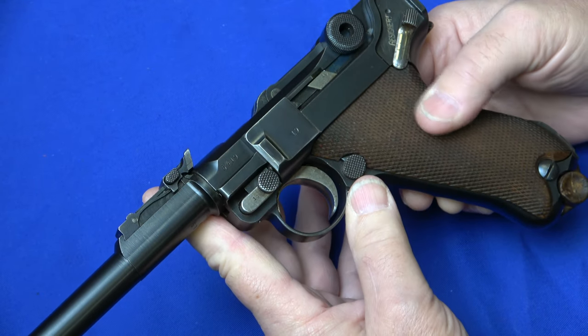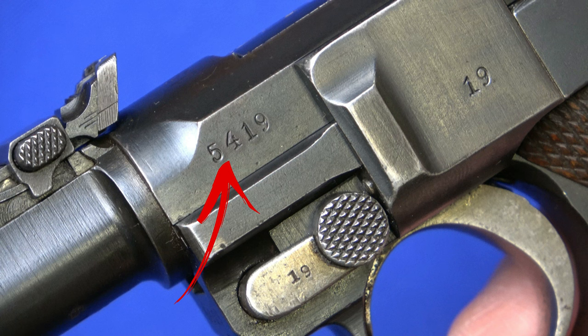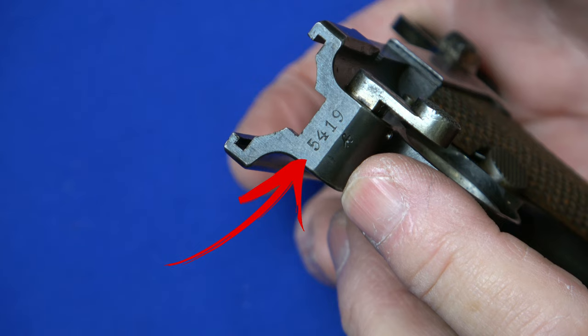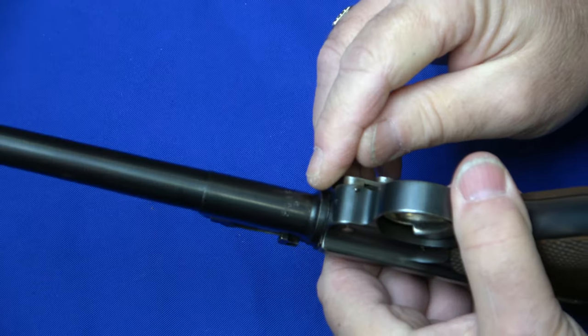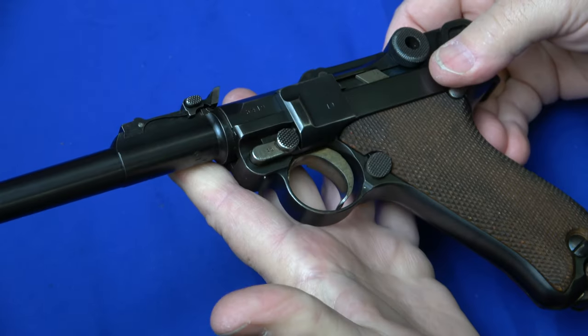I'm not going to be able to show you all of them because some of them are internal. But let's start with the receiver. This is starting with 5419 here, and then your frame has 5419 as well, and the barrel has 5419. Now I'm going to quickly disassemble this.